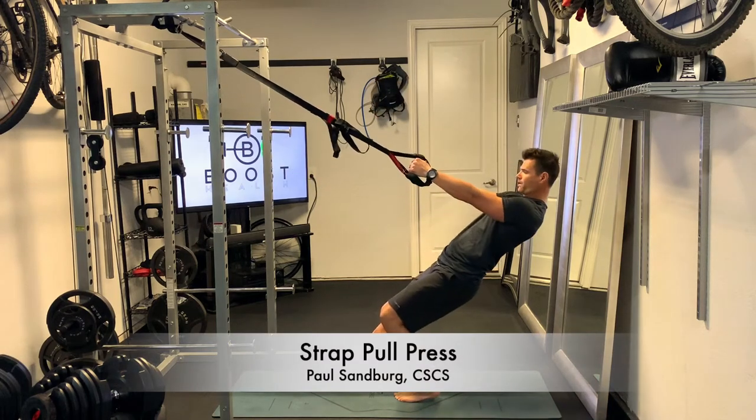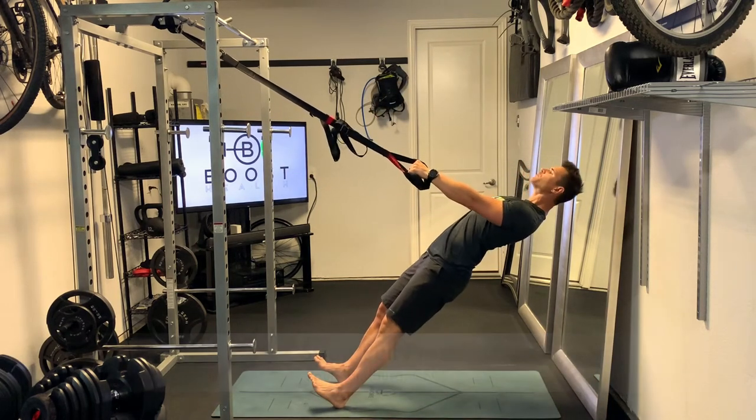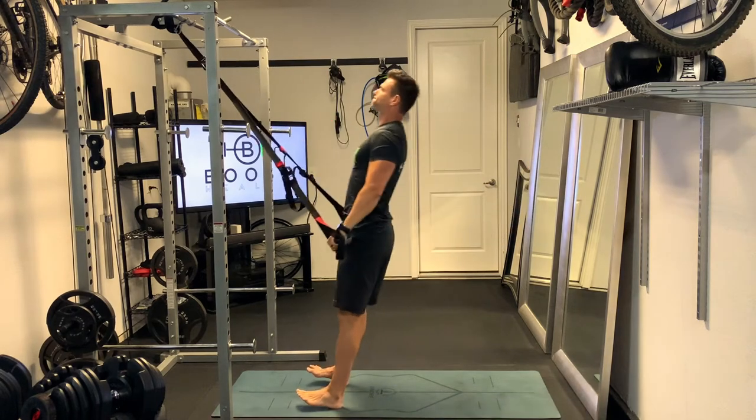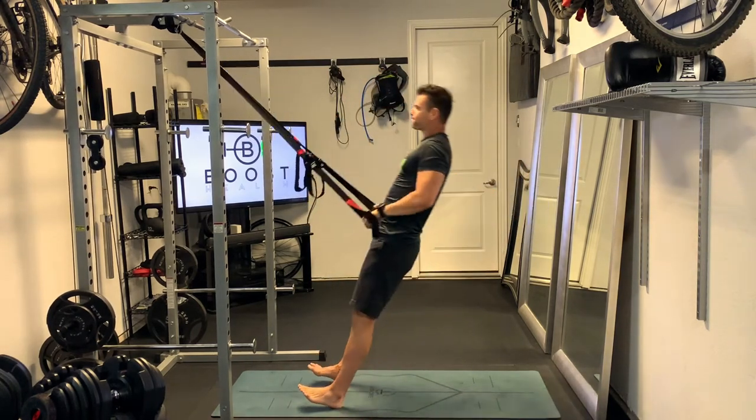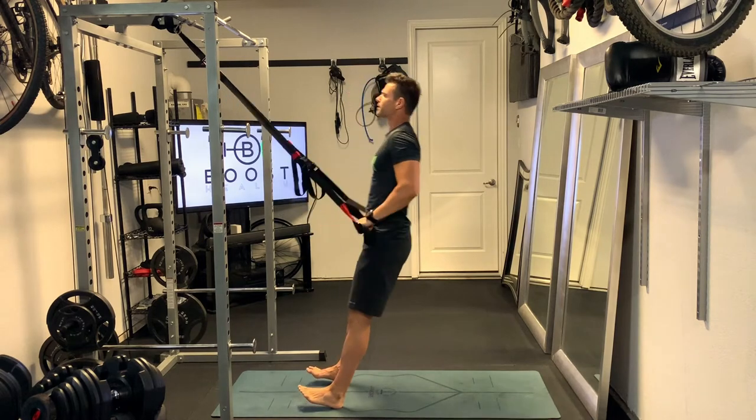This is the Strap Pull Press, a nice explosive movement for the upper body. You start out like you would in a typical suspension strap row with your heels on the ground, arms extended.